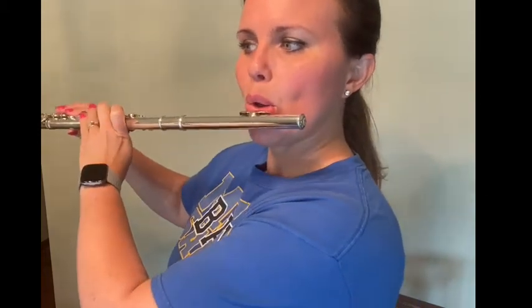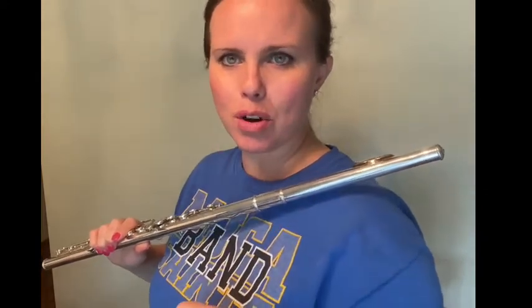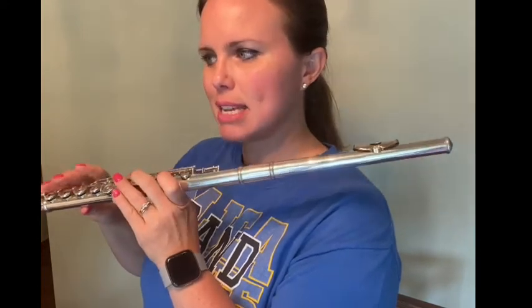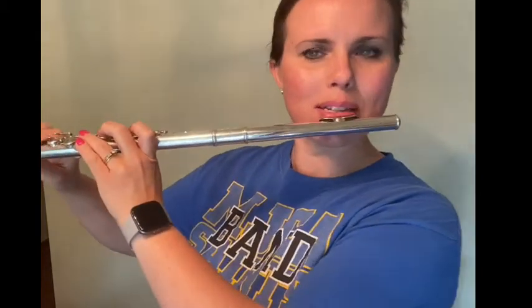You come in on beat two of the second measure, because you breathe on beat one in that quarter rest. The notes that number 55 uses are B-flat, C, D, E-flat, and F — those are the only notes in this piece. You already know these.